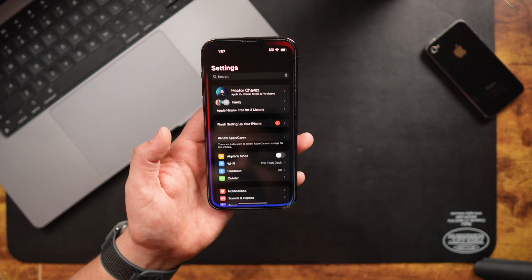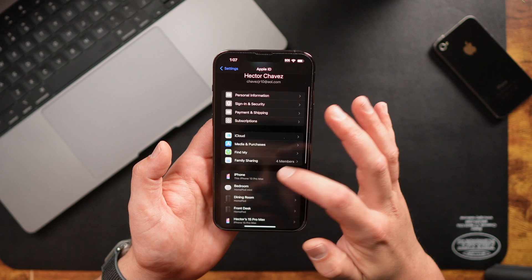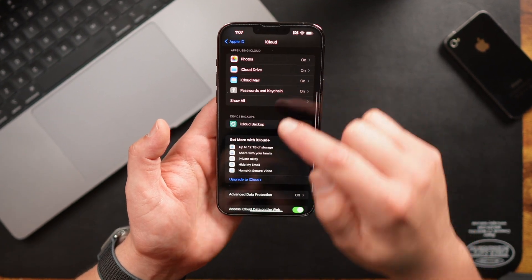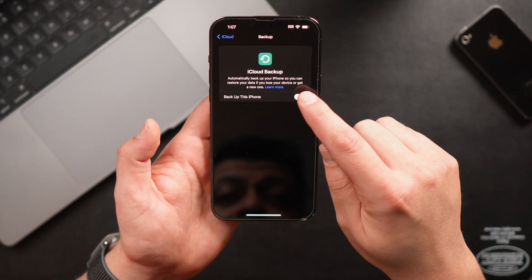From settings, we want to tap on our name and scroll down to where we see iCloud. Here, you're going to scroll down until you see iCloud Backups. Go ahead and tap on it and turn it on.